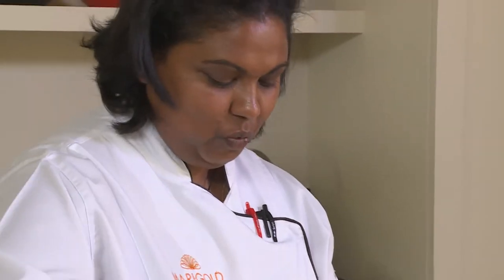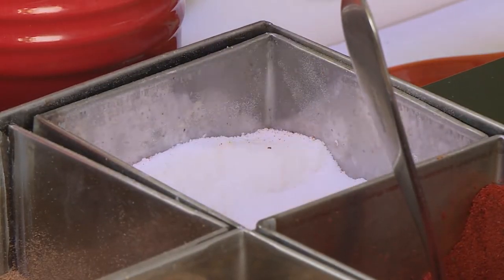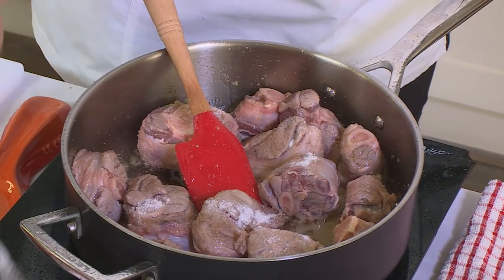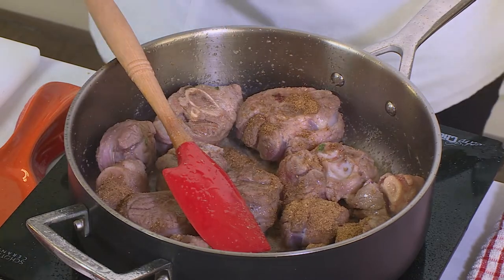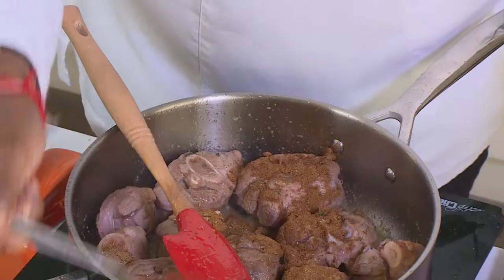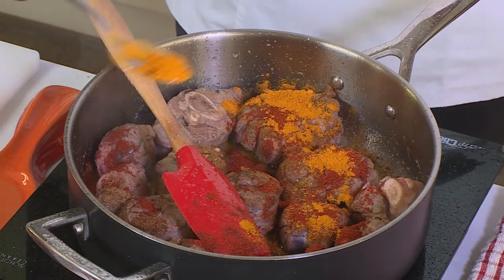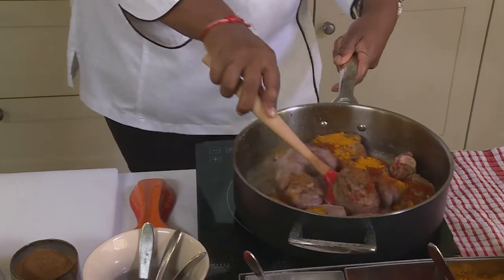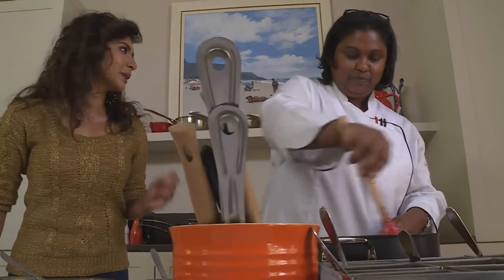I'm adding quite a bit of fat, but that's feeding in all the lovely flavors — that's what we want. I'm going to season right now so all that flavor is captured in the meat. Next I'm adding in the spices so that flavor will also be incorporated in the meat. A little bit of turmeric — give that a good stir. The smell of roasting spices is just exquisite.